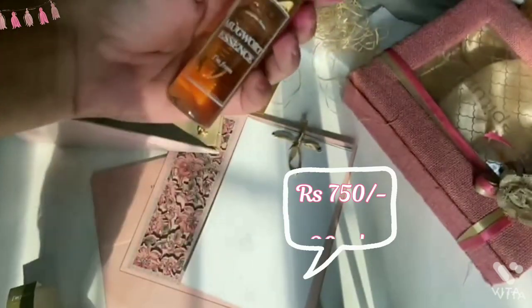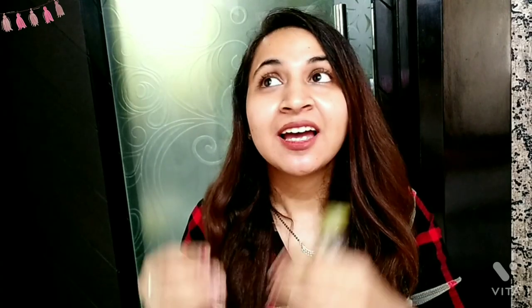This mugwort has only one ingredient which is mugwort extract and nothing else. No preservatives, no parabens, no silicones, no perfume, no fragrance, no essential oil.